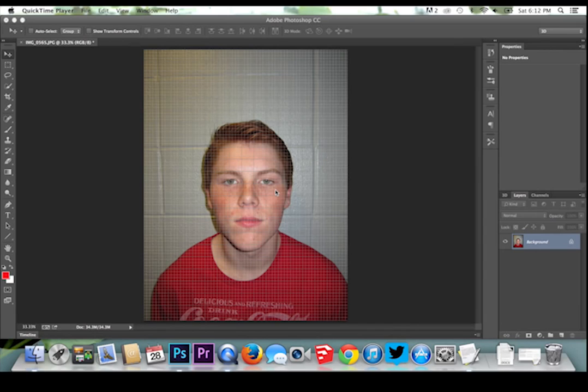In this video, I will be making this devilishly handsome ginger smile. To start, I will be sure to convert my image to a smart object. Only after I have done this can I begin to edit my placed photo.